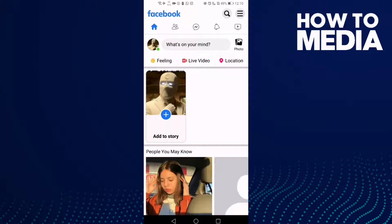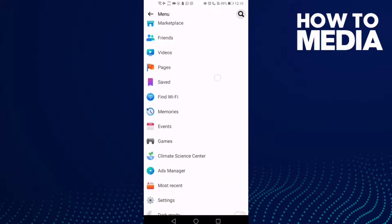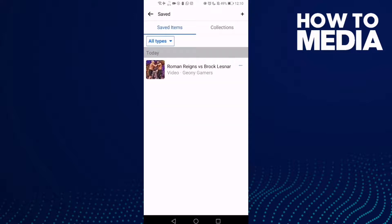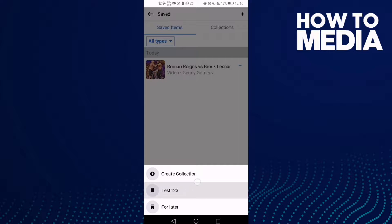First, go to Facebook Lite and tap the three lines in the top corner. Scroll down until you find Saved and click on it. Then select any saved item you want, click the three dots, click Add to Collection, and select any collection you want.